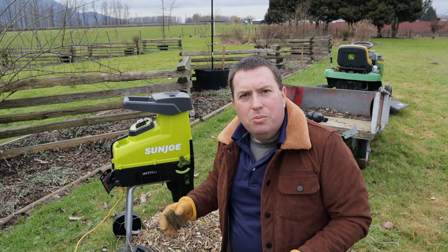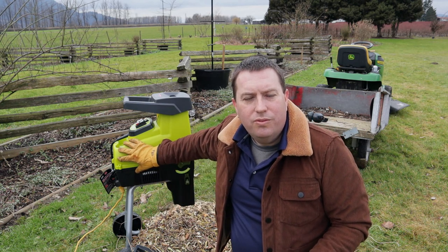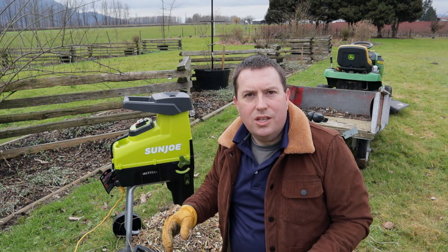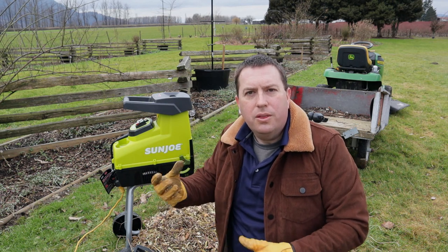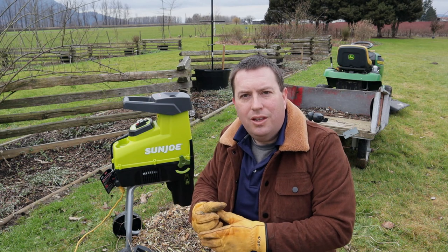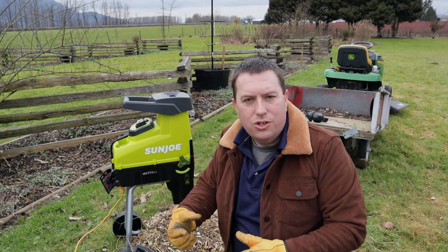I wanted to talk briefly about how the machine worked — I'll save a detailed review for my separate channel. In general, the electric chipper had no problem dealing with the waste for the most part. The thicker parts actually fed through more easily. It was the little thin ones that were hard to feed through — I had to bundle those together to shove them through.